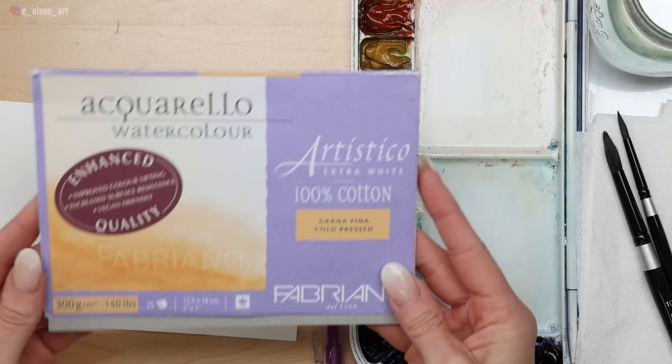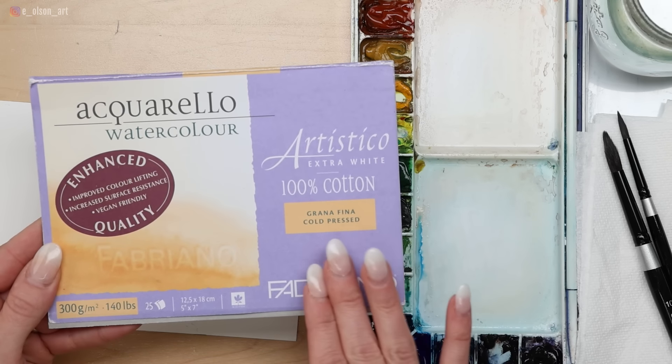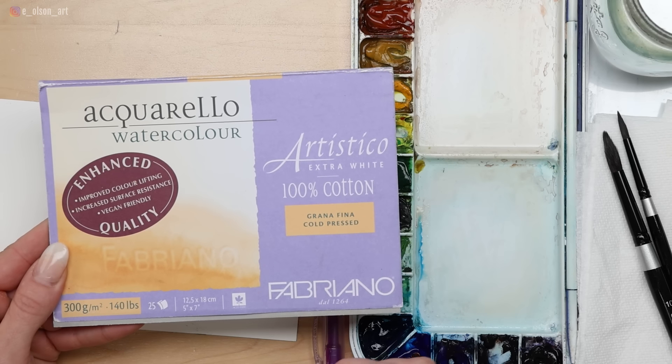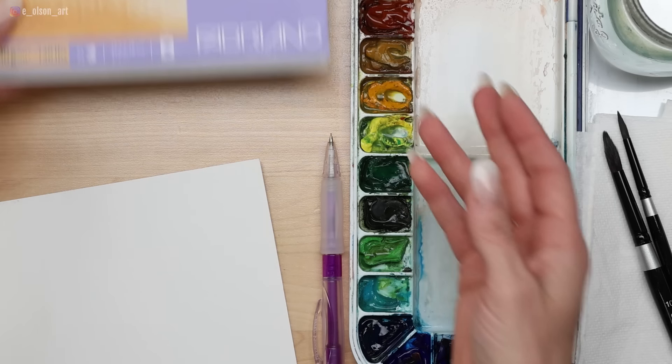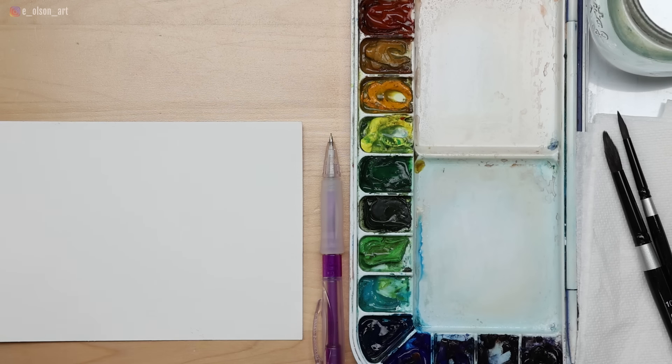If you want to paint right along with me, just grab your supplies and jump in. These are the materials I'll be using today: Fabriano Artistico 140-pound cotton cold-pressed watercolor paper in a block, size 5 by 7 inches. I have my standard palette of 18 colors.